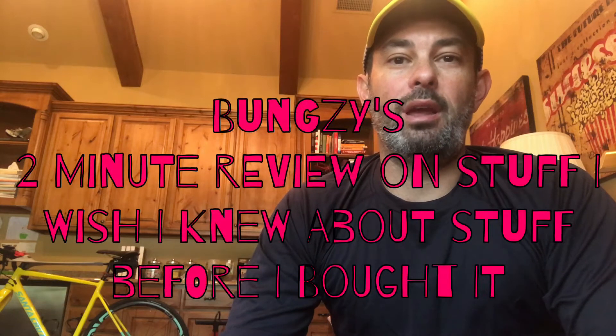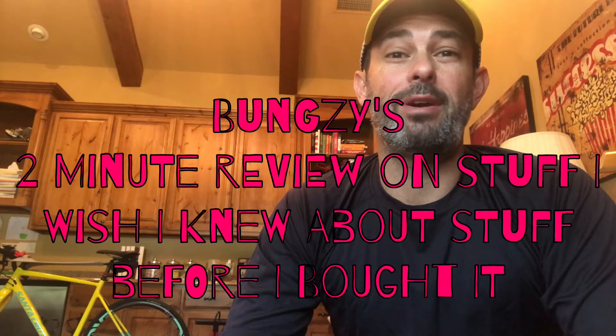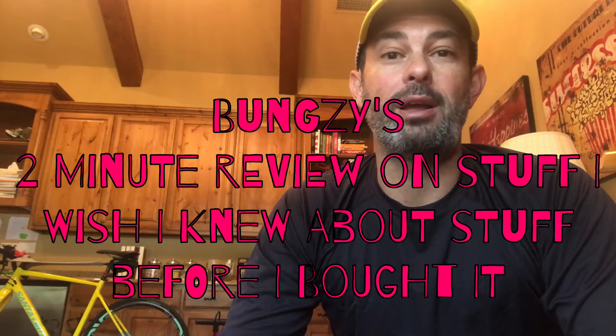Hey YouTube, this is Bungsy and welcome to another edition of Bungsy's two-minute review on stuff I wish I knew about stuff before I bought it. Be sure to subscribe to my series where I do these fun little two-minute reviews on ultralight backpacking gear and camping gear. My goal here is to help you pick the right product right out of the gate.